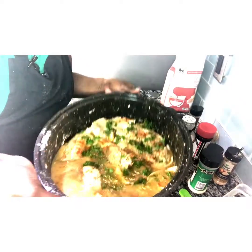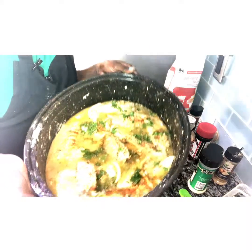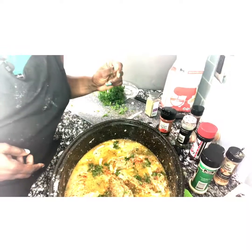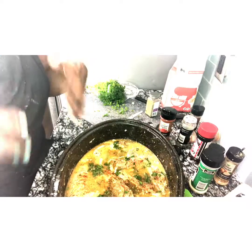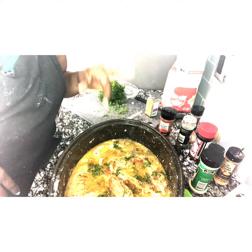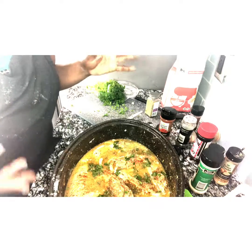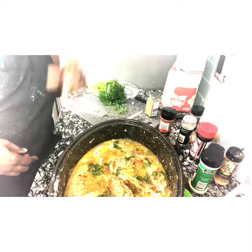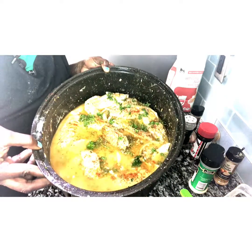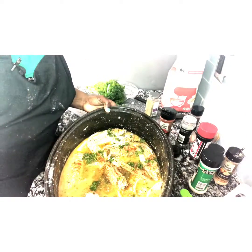Alright, and there it is. We're going to let this bake at 375°F — make sure you preheat your oven. Let it bake for two to two and a half hours, whichever comes first, depending on your oven. We'll see how the turkey wings turn out and we'll be back, so stay with us.